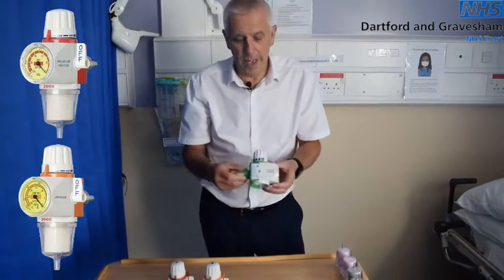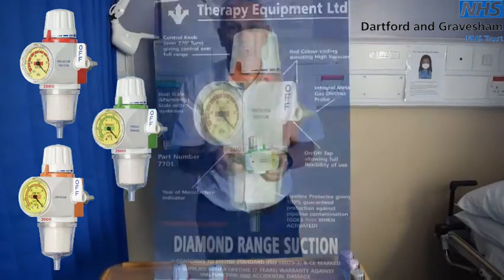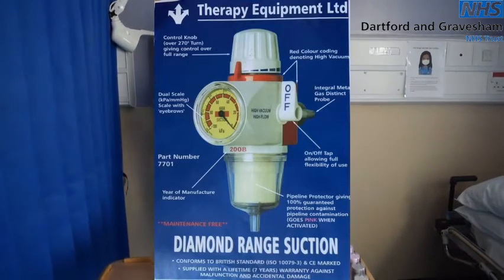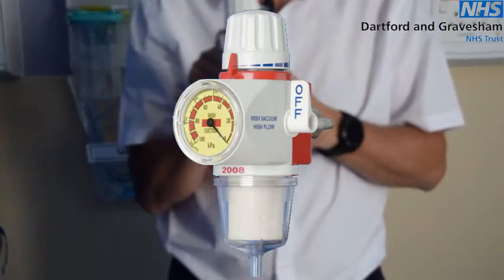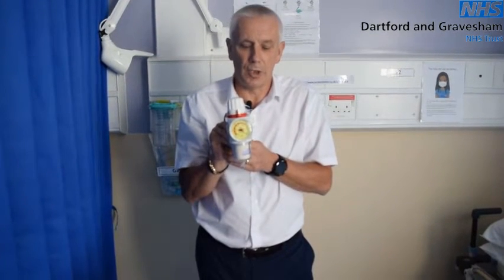Thirdly, we have the thoracic suction unit. This is used purely for chest drains only and is the only unit that can be in use while unattended by a nurse. On the bottom of a unit is a pipeline protector. The pipeline protector protects not only the unit itself but also the ring that provides suction throughout your hospital. Should that get contaminated, you'd be looking at a 24-hour shutdown while it's cleaned.